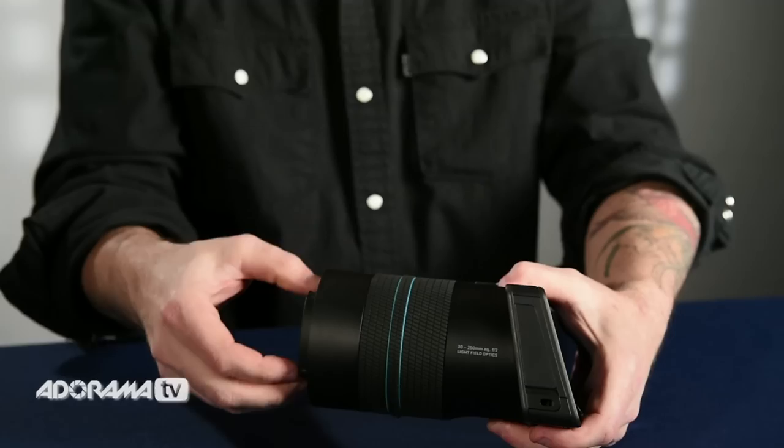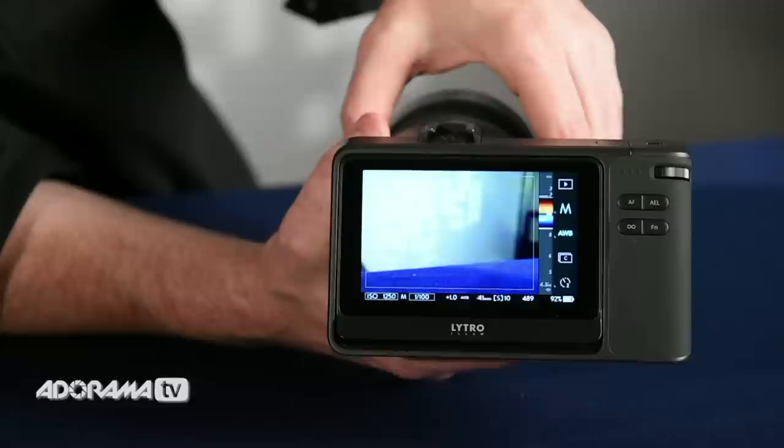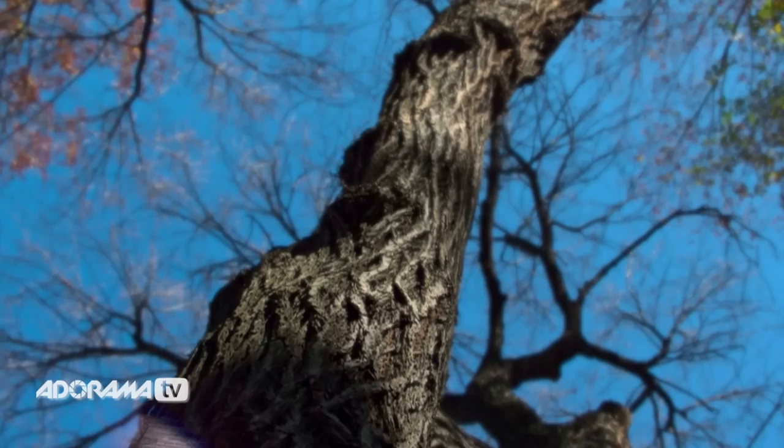The camera has a times optical zoom, which is a 30 to 250 millimeter equivalent at a constant f2 aperture. It has one to three macro capabilities. It's a drive-by-wire zoom and focus. There's also real-time depth assistance and a dynamic focus range histogram, so you can figure out where your depth of focus is going to be. You can compose, render, and refocus for the perfect result.